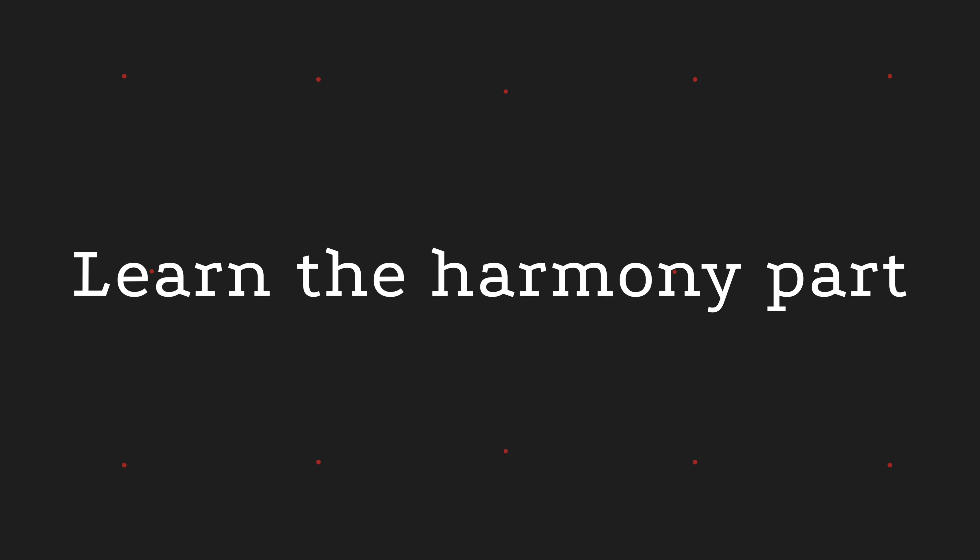If you want some more help on this, I put together a Harmony Challenge which goes through these numbers in detail, so check that out in the description. My next bit of advice might seem obvious, but if you want to harmonize to something, you should first know that melody you're harmonizing to perfectly. Don't skip over that important step. Bonus if you can sing that melody on numbers as well, because then you really know where that melody sits in relation to the scale.